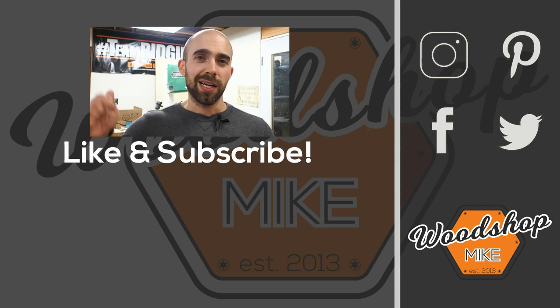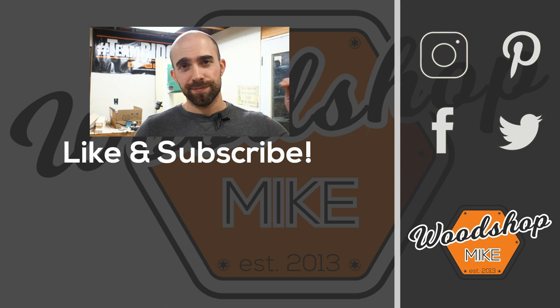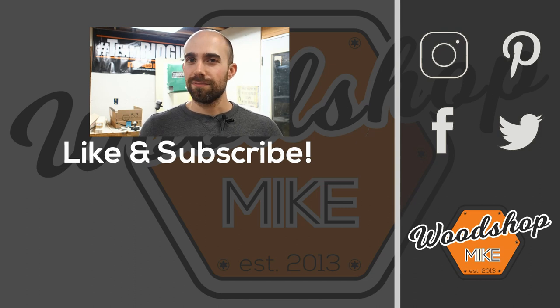Hey, if you enjoyed this video I got another one queued up for you right here. And if you want other awesome content from me check out those. Hope you enjoyed the video — please hit the like and subscribe, and until next time have fun making something.